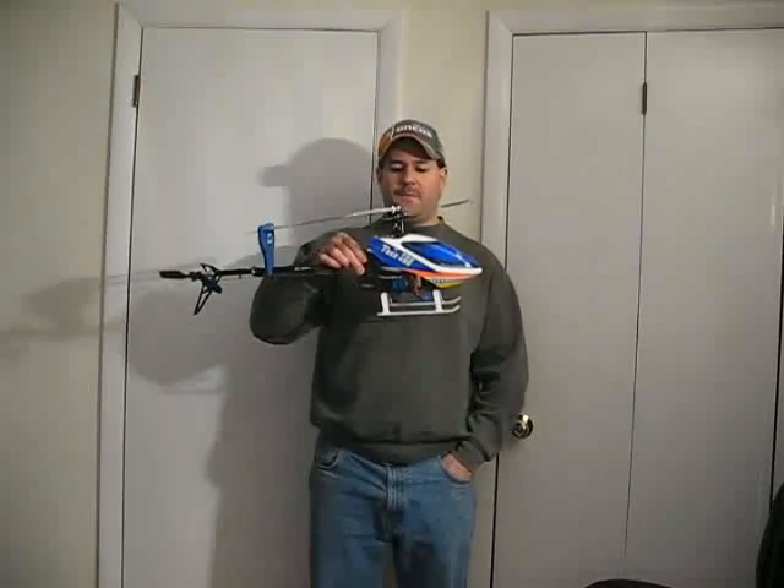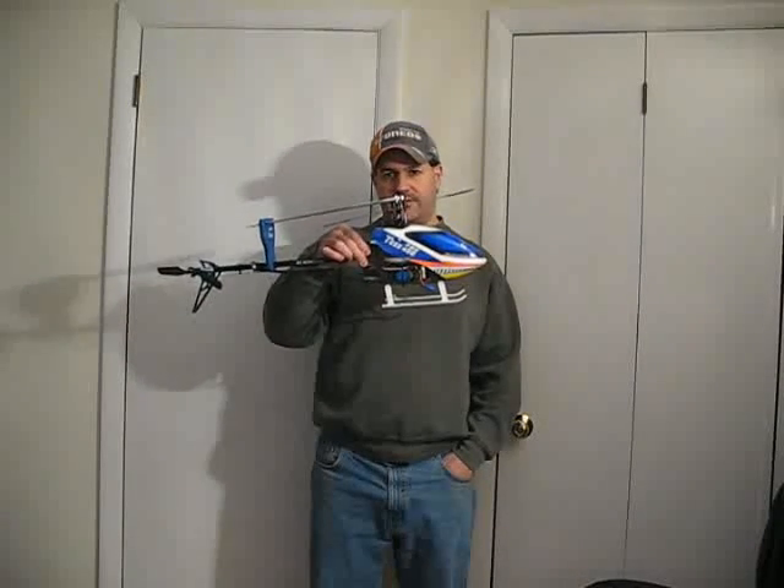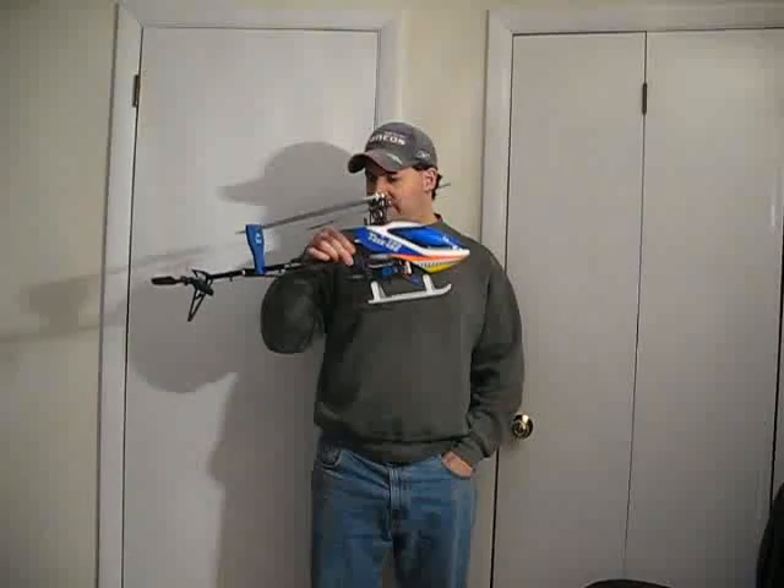Hey guys, how you doing? Ray here again. If you'd like to subscribe to my channel, it's Nitro Kyosho. Today what I'm going to be discussing is some flight tips for some newbies getting into this size helicopter, which is a cyclic pitched helicopter. This is a 450 size, or if you're getting into like a Blade 400 size. So let's get started.